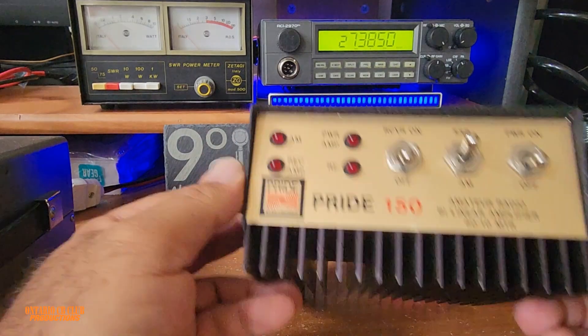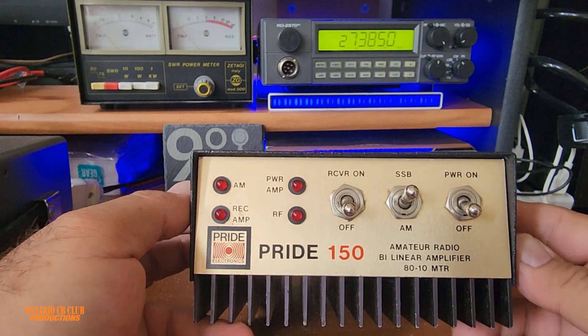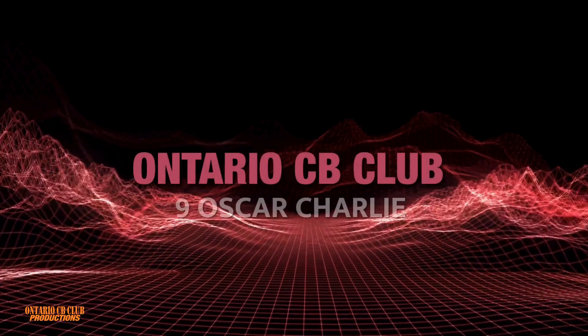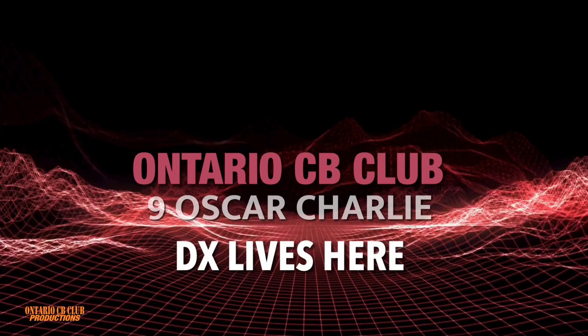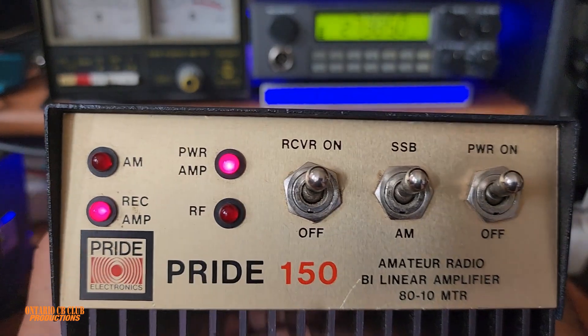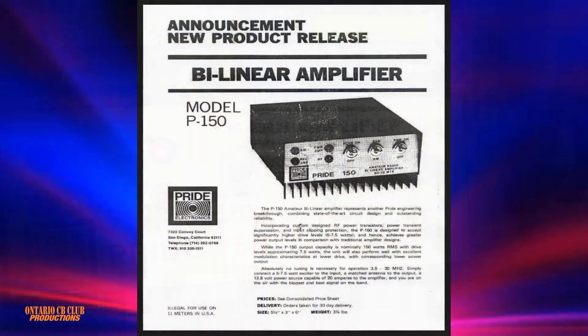Hi everyone, welcome back to the channel. Today we're looking at the Pride Electronics bilinear amplifier, the Pride 150. It's made for the ham bands and can cover from 80 to 10 meters. According to the manual, it goes from 3.5 MHz all the way to 30 MHz without any modifications — just plug and play. Make sure your antenna is properly tuned before you turn on the amplifier.